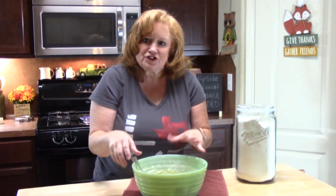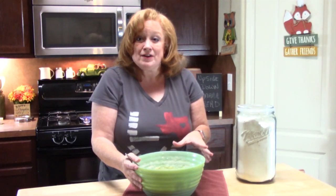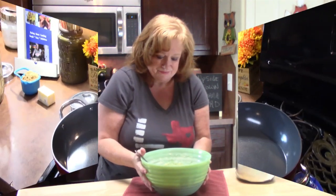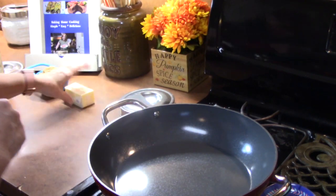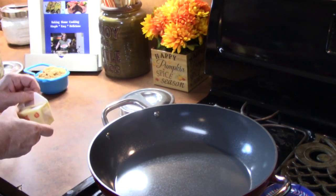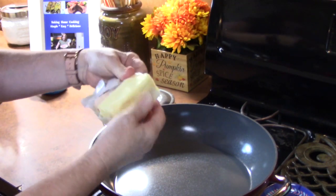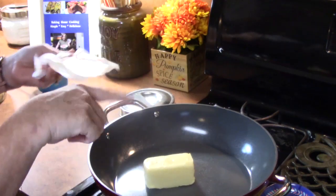We have our banana bread mixture all mixed up. We're going to set it aside, and now we're going to go ahead and make the caramel glaze. I have a medium pan on medium-high heat. To make the caramel, I'm going to go ahead and add half a stick of butter and we're going to melt that down.